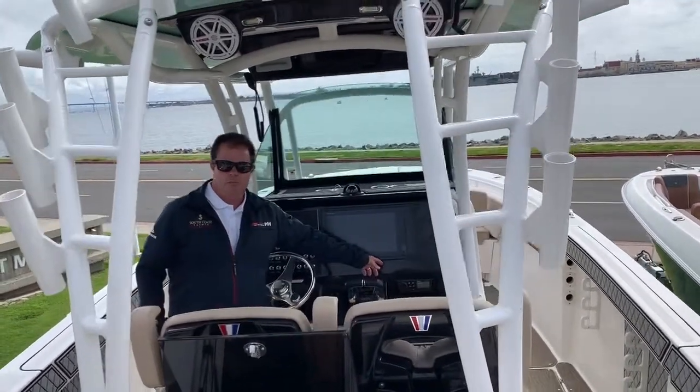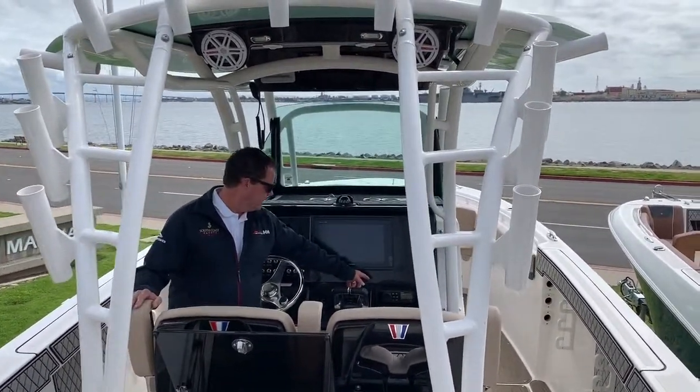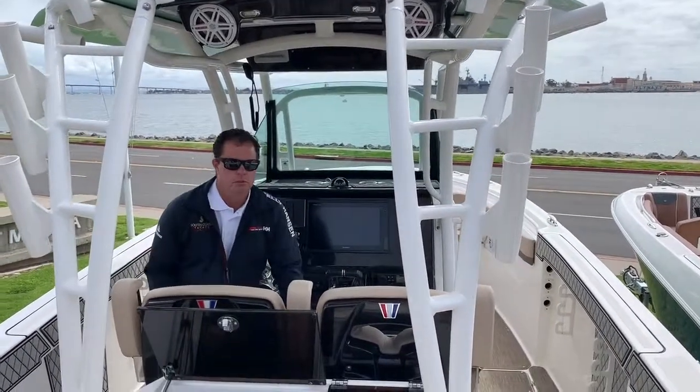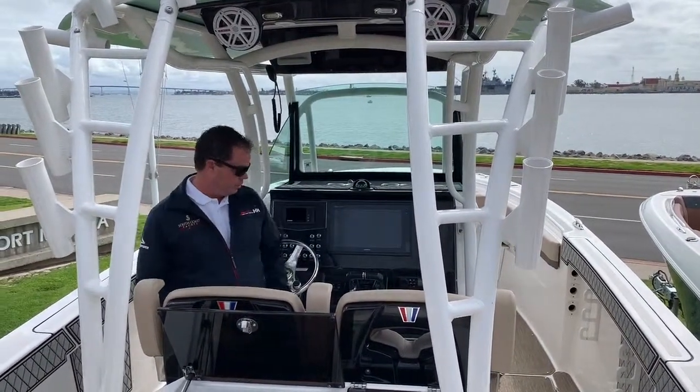Premium sound system with JL speakers and Fusion. That'll go with Bluetooth or interface with any of your electronics.